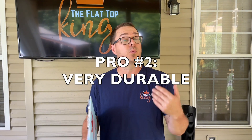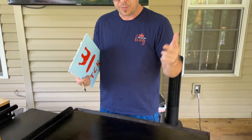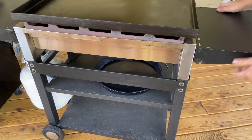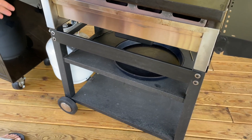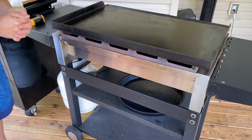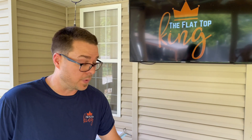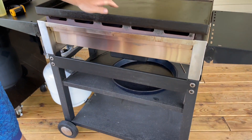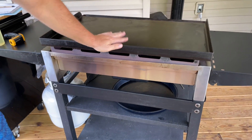Two: it's very durable. We probably flat top grill more than the average person between videos and the family. We move this thing a lot — before filming, after filming, during filming — at least four to five times a week. So far everything has been 100% sturdy. This thing gets bumped into; my girls have crashed into it. It's been put through the ringer. Other brands get complaints about loose legs, screws coming undone, being flimsy. Besides my deck being uneven, this is solid as a rock. Durable? Absolutely.